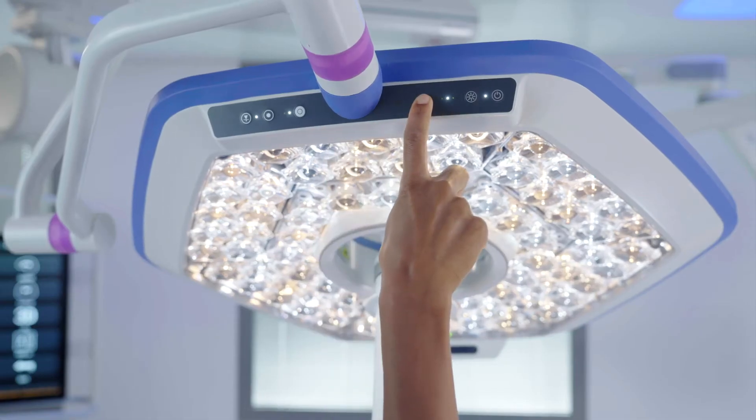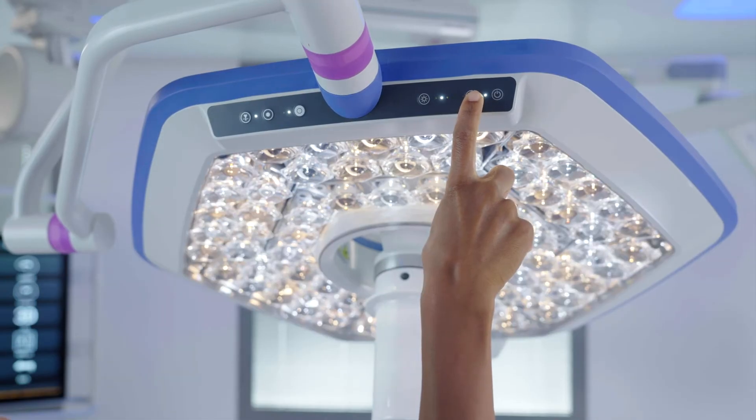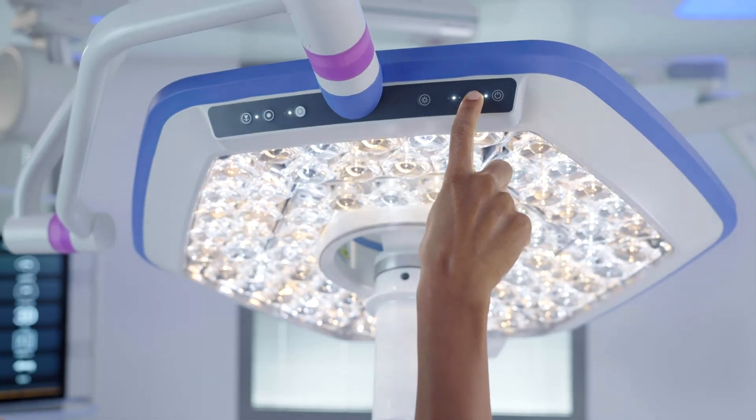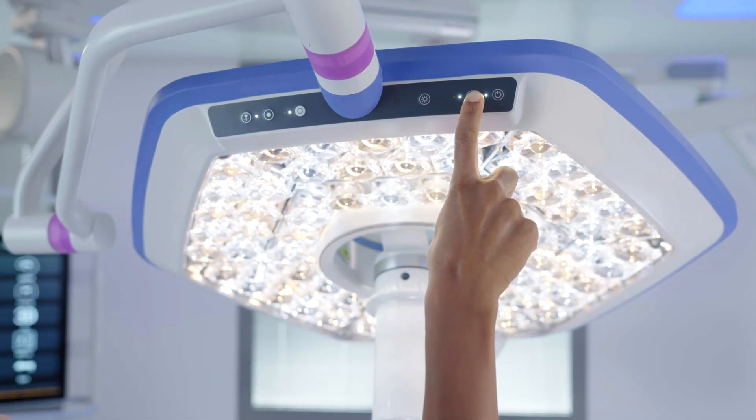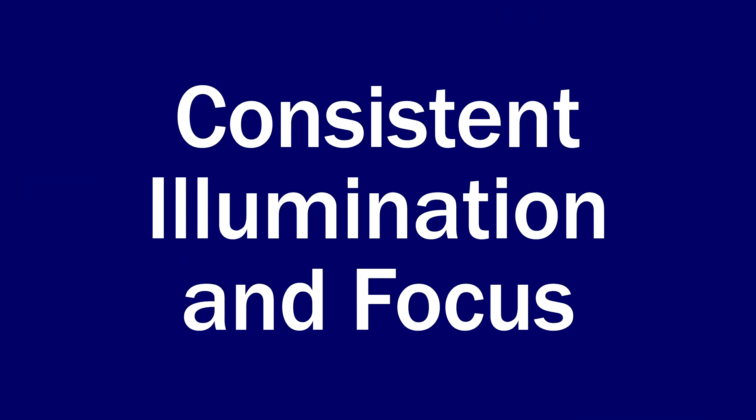The controls on the side of the light head include a power button and brightness adjustment, which allow you to adjust the intensity from endo mode or 10% intensity up to 100% intensity. The Helix Pro Surgical Light includes four levels of brightness from 30% to 100% intensity, as well as an endo mode or 10% intensity.